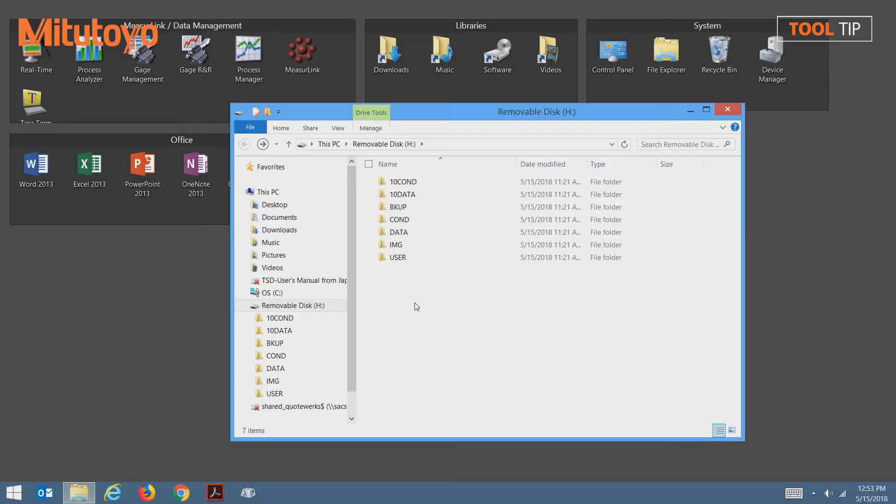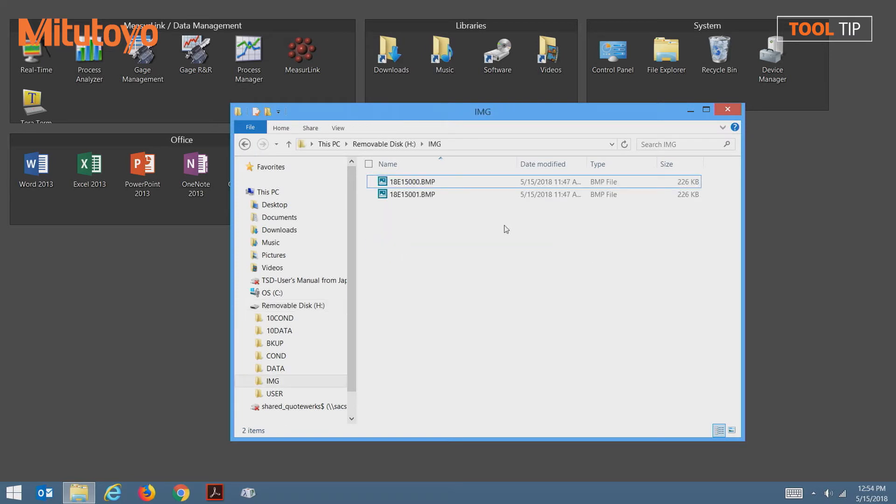Once the card is inserted, Windows Explorer automatically launches on my laptop. The folders listed were created when we formatted the SD card in the SJ unit. To access your saved images, open the image folder. Every image that you have saved will be in this folder.